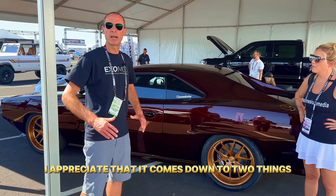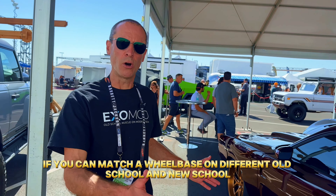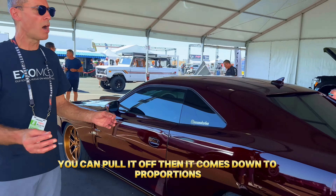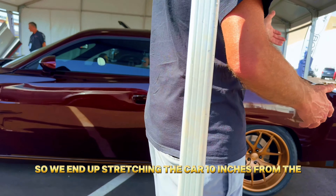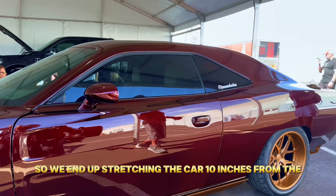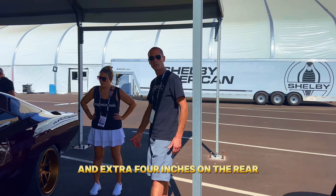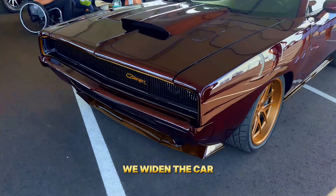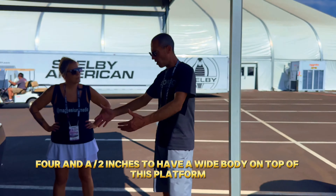It comes down to two things: wheelbase and proportions. If you can match the wheelbase of the old school and new school, that's the groundwork for pulling it off. We end up stretching the car 10 inches from the Challenger — an extra six inches on the front and an extra four inches on the rear — and that's how we create the correct proportions.